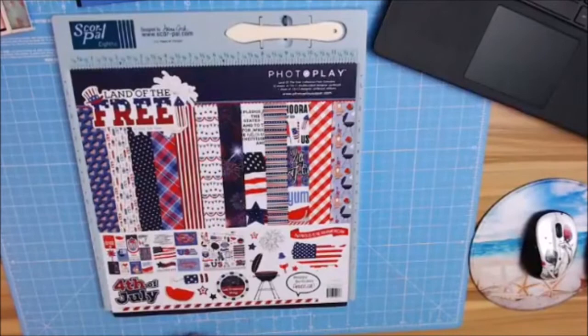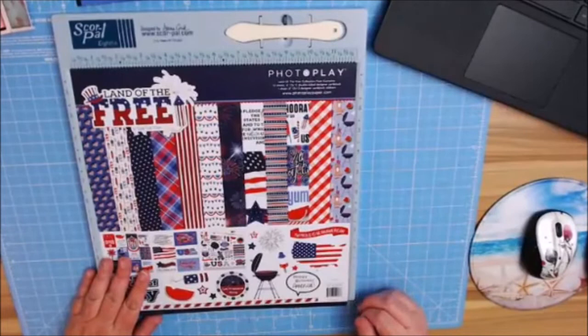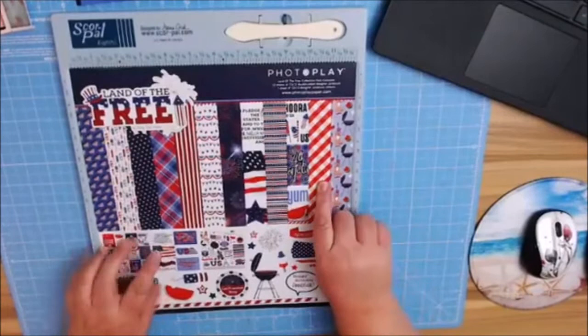We will go ahead and get started. I pre-made some of the pages already just because of time, so that we wouldn't be here all day matting and papering. This is by Becky Fleck, and I love how it is — 'I'm proud to be an American,' Independence Day, Fourth of July, celebrate. It has a Pledge of Allegiance on here, and my favorite plaids.